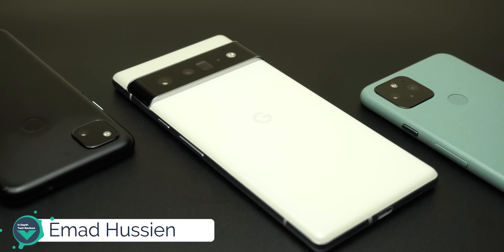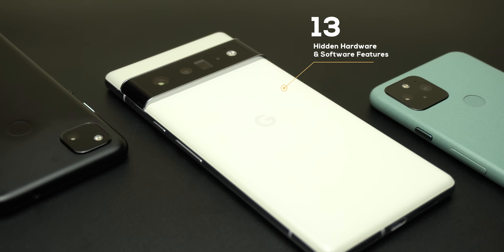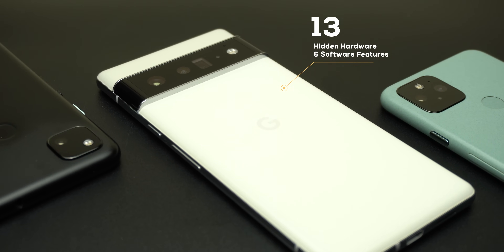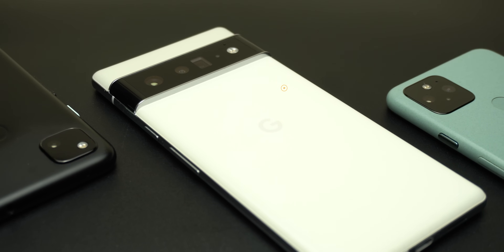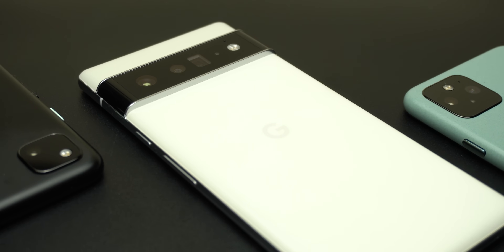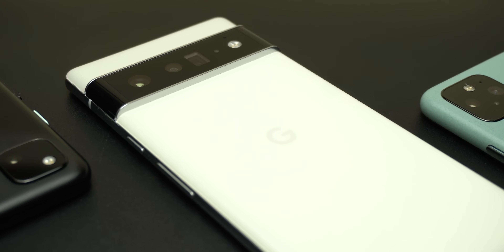Welcome back YouTube, I have Amal again from In Depth Take Reviews. In today's video I will show you 13 hidden software and hardware features in the Pixel 6 and 6 Pro that you might have missed or didn't even know existed. Before starting, let me remind you to subscribe to the channel if you are interested in the Pixel 6 series, as I will show you new stuff that you won't find anywhere else.